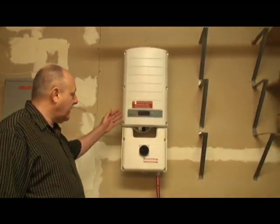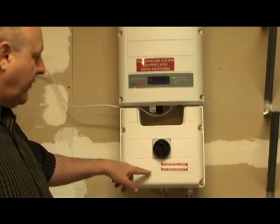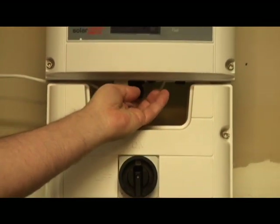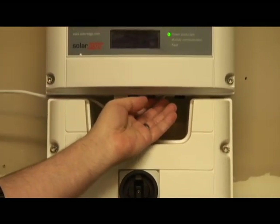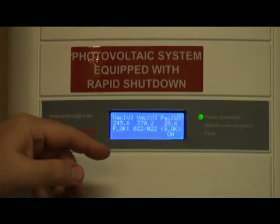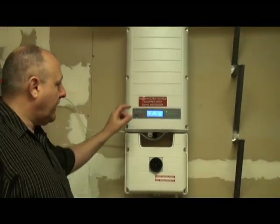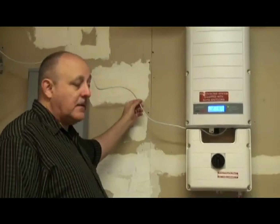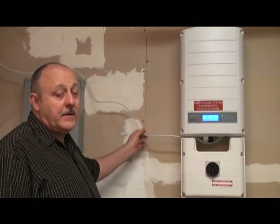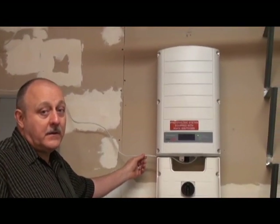Looking at the inverter panel here, this is a SolarEdge system. This is an on/off disconnect for the DC energy coming in, and then this is the on/off for the operation of the inverter. This button controls a little LCD display that shows how much energy is coming from the grid, from the solar system, and so on. This is a pretty user-friendly system because it's connected through a CAT6 wire to our home network and now to the internet, and you can monitor what the system is doing panel by panel from the SolarEdge website. That was very attractive to us.